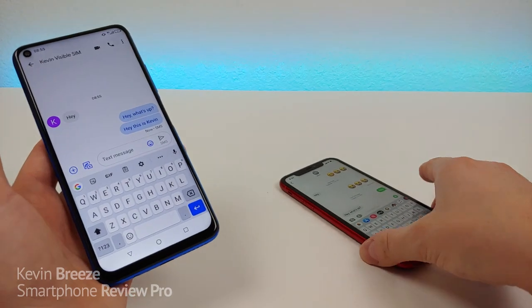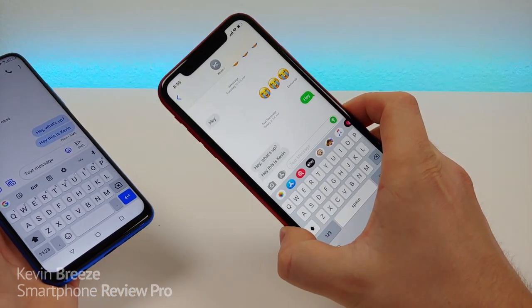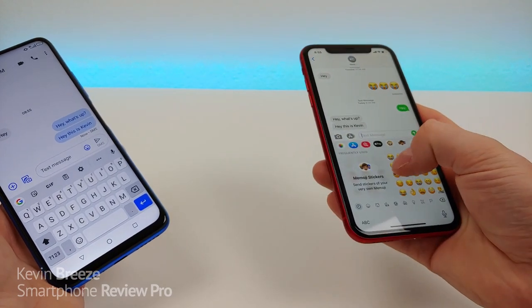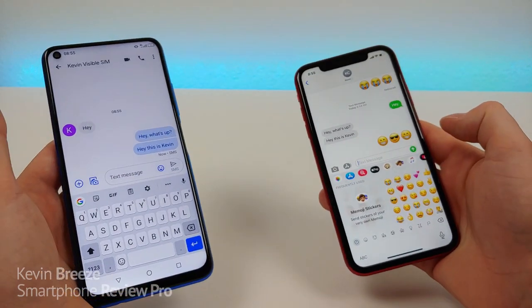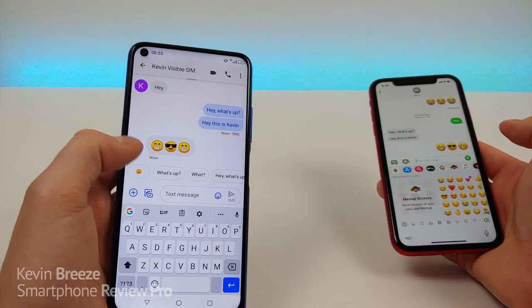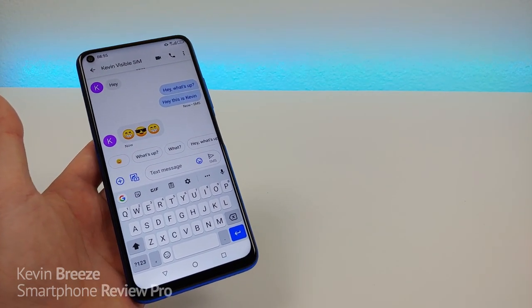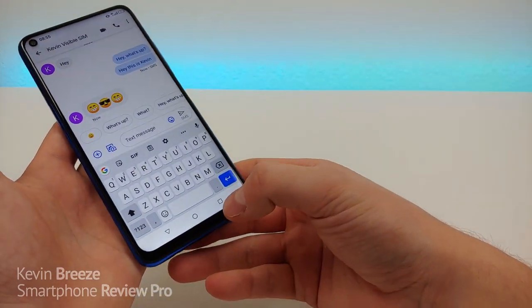I sent a message off to my iPhone and you can see it sent very quickly. I'll send some emojis back — and there you go, very fast as well. You're going to get very nice GSM carrier compatibility with the phone.